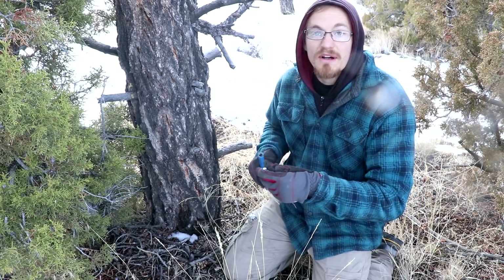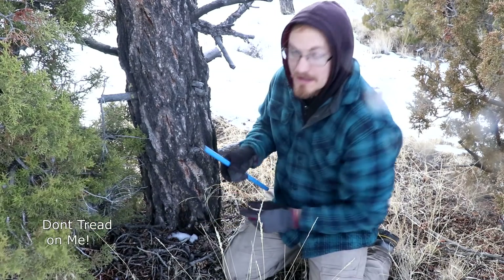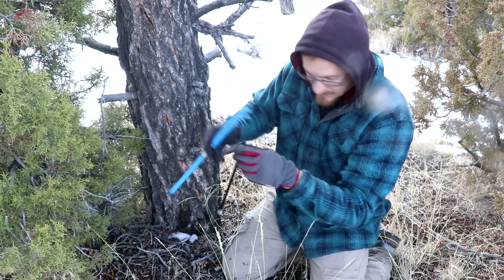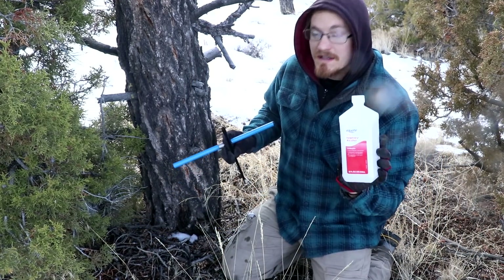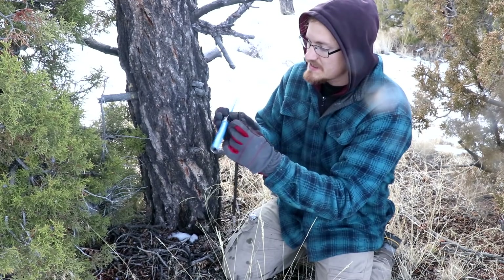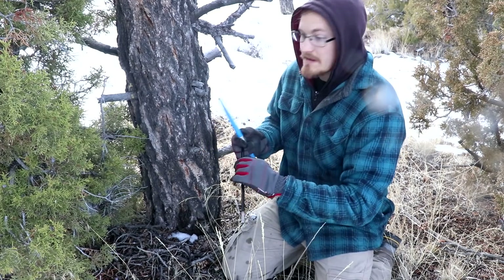This is what dendrochronologists use to measure tree rings, or at least get a core sample to count the rings. So let me just put it together — you can see there's a little bit of isopropyl alcohol in there. I try to wash it down after every tree just so I don't introduce any cross-contamination, like the spreading of a disease. I've only used it twice.